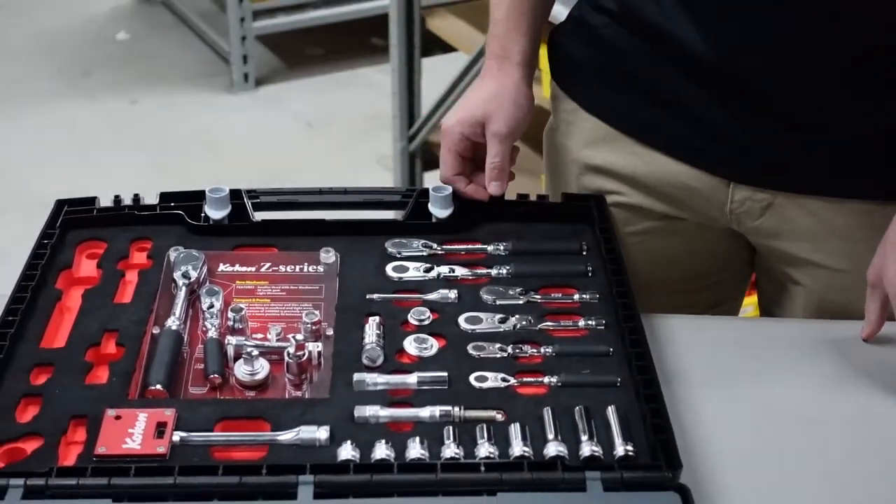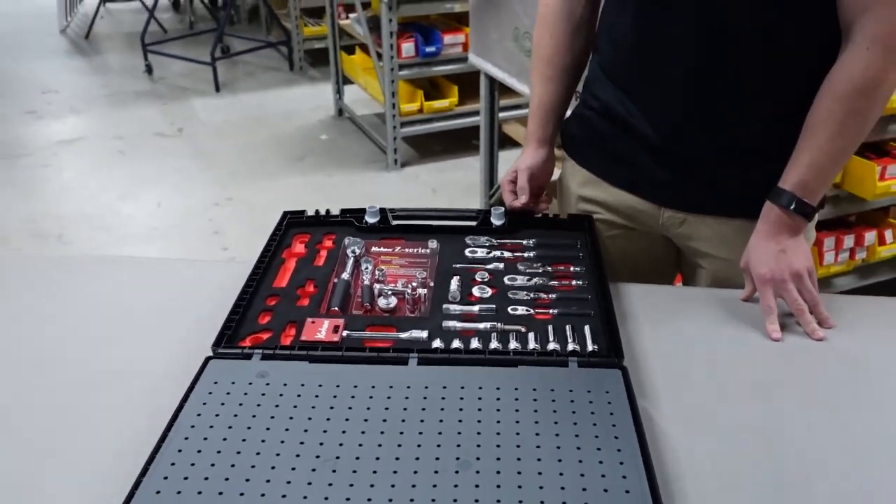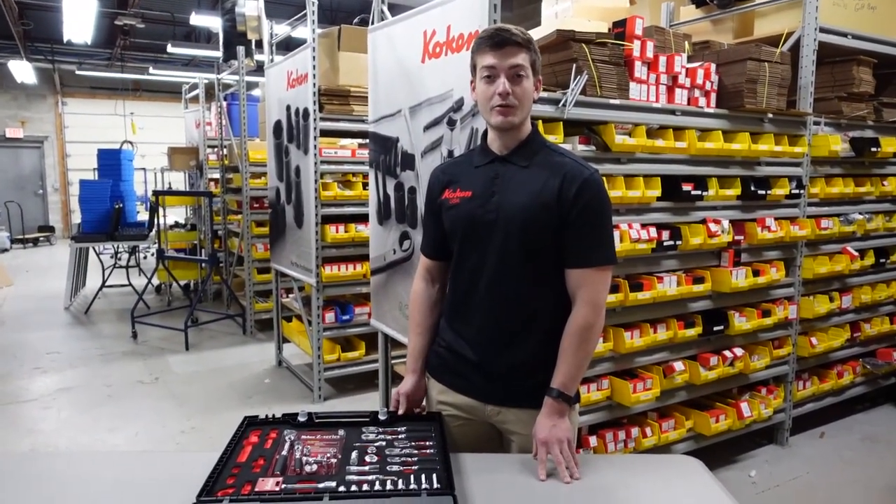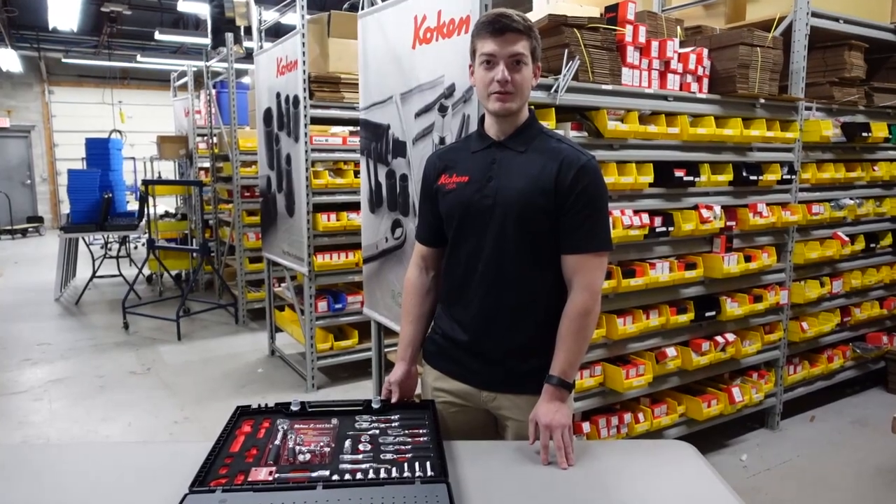And that's the overview for the Dealer Demo Kit. If you have any questions, feel free to reach out to either myself or our order desk at KokenUSA.com.